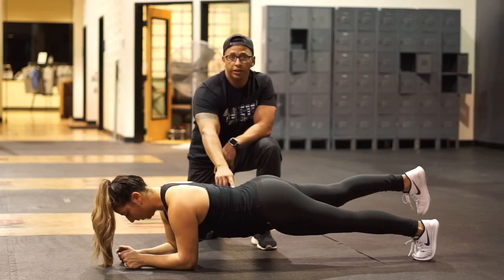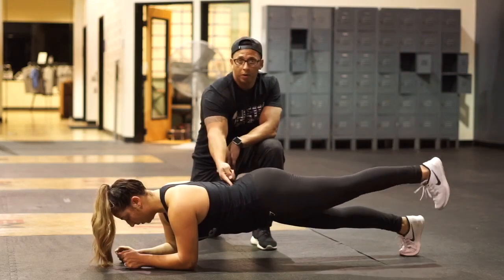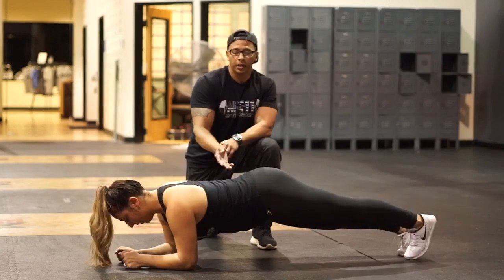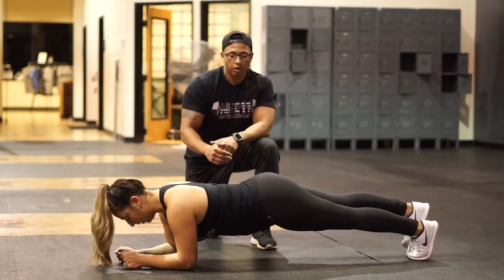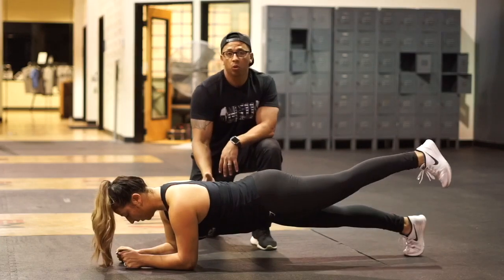Notice her spine is not really moving here. If she goes too high, you can see her spine starts to curve — that's going to put a lot of stress right there and we don't want that. So shorten the range up again. You just want a nice short range of motion; try to keep it neutral and keep the core tight and engaged.